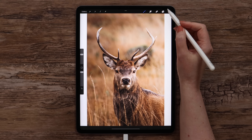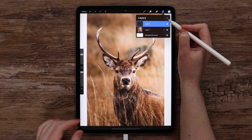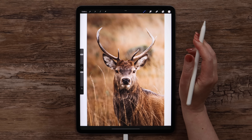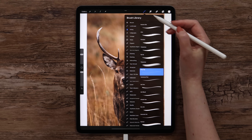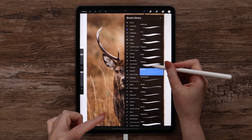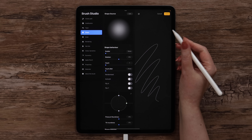Let me now go ahead and create a new layer right above the image. I picked white color that I'm going to use for the outlines. In the brushes, I will go to the Inking Set and select the Fine Tip Brush. It has a very soft shape that will help us later.